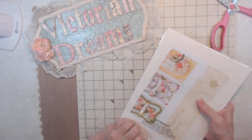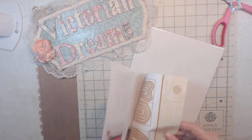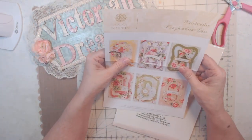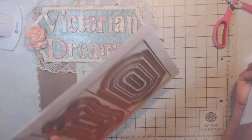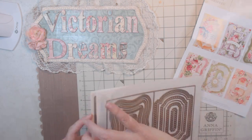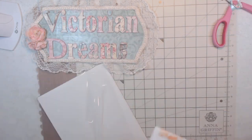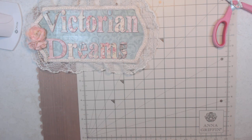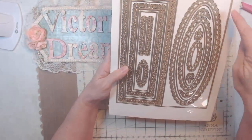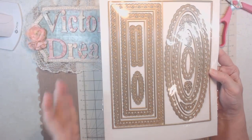I bought these dies — this is all HSN. They are called the concentric compendium dies. There's that one and that one, so those go together. Then I bought the slimline compendium dies and this square on all of them cuts your cardstock out. There's that one.